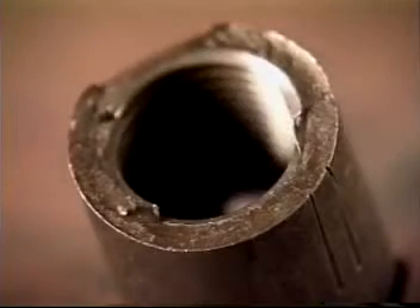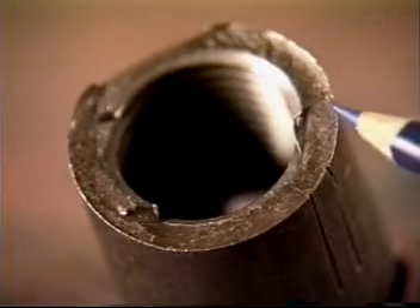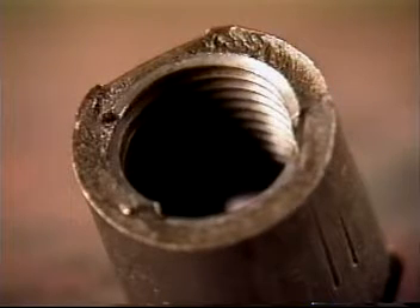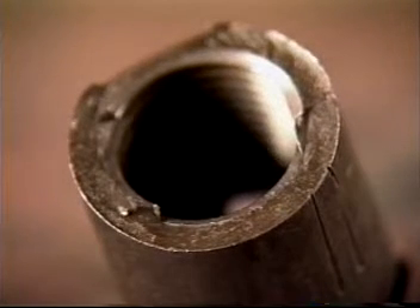Couplings which fail due to loss of displacement typically show a one-third to two-third failure. The shorter portion of the coupling will be approximately one-third of the length of the coupling. Notice that on the break face the tensile tear is approximately two-thirds of the face and the fatigue failure is the remaining one-third.